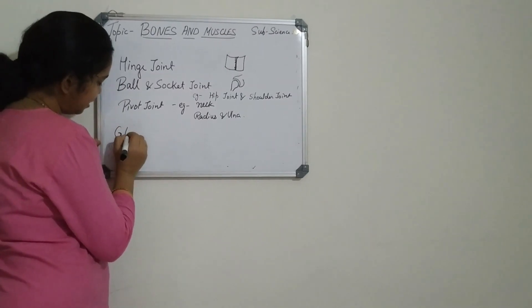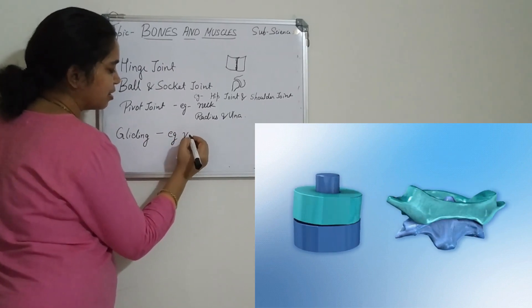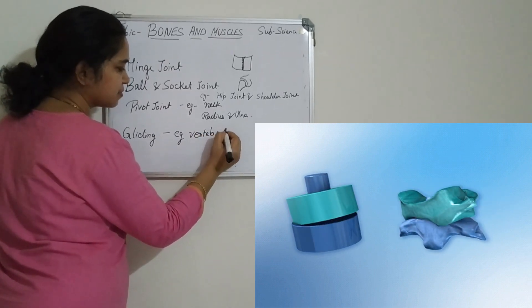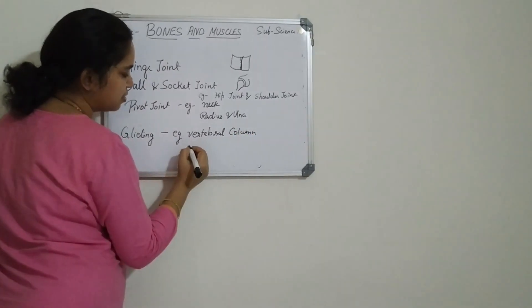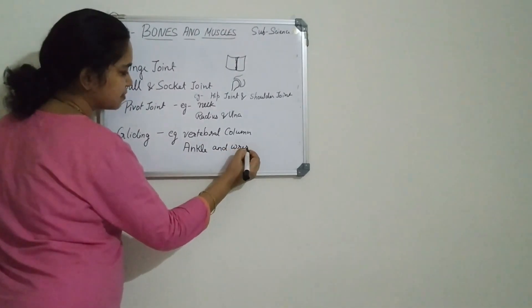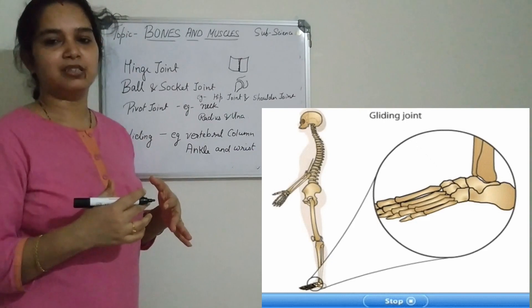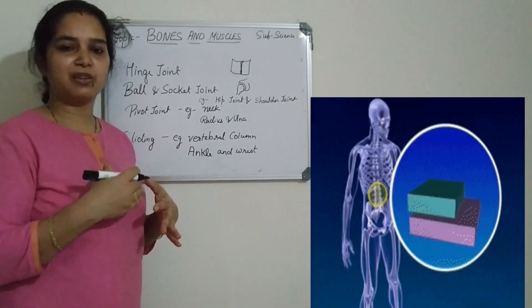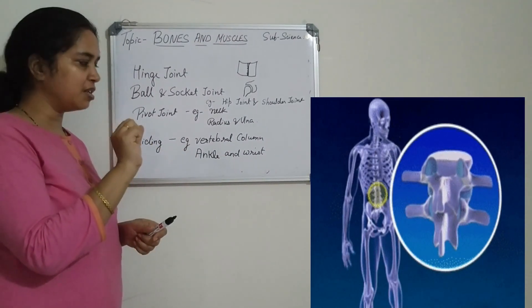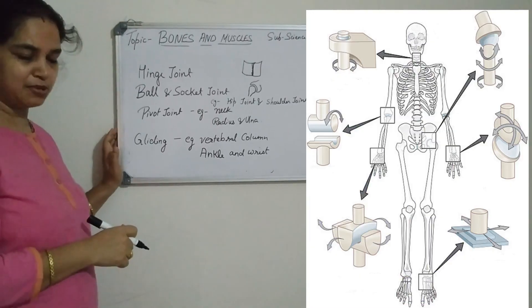The fourth one is the gliding joint. Gliding joints are found between the vertebrae of the vertebral column and also in the ankle and wrist. As the name suggests, in this type of joint the two bones glide upon one another. The movement is frontward, backward, and sideways. So you are able to bend your wrist — as you can see here. This is all about the different types of joints.